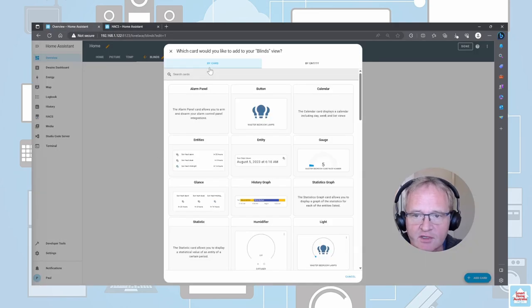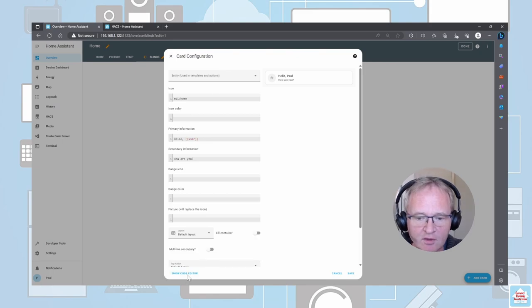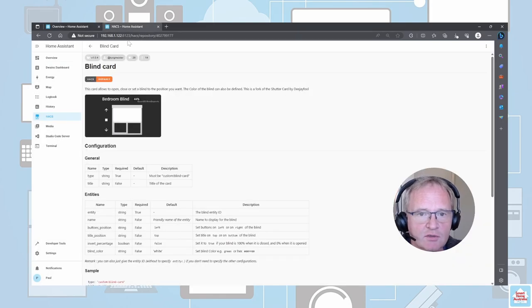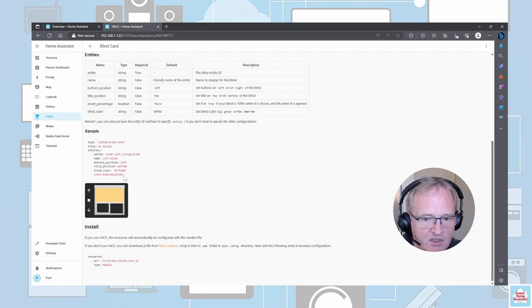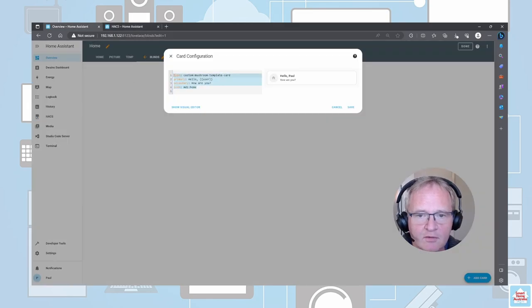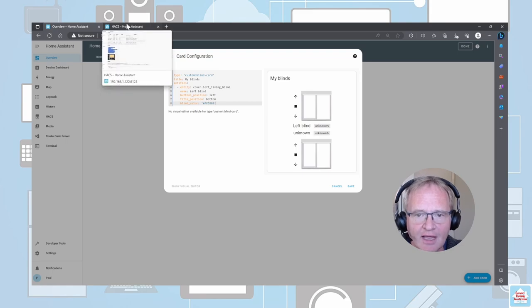We're going to load in a custom Mushroom template card. Move across into the YAML and delete whatever's in there at the moment. Move across into HACS and you'll see at the bottom there's a section of sample code — take a copy of this. Paste this into the section. You can see that it put two entries in there, which seems to be a sample code error. Delete the duplicate section at the bottom.